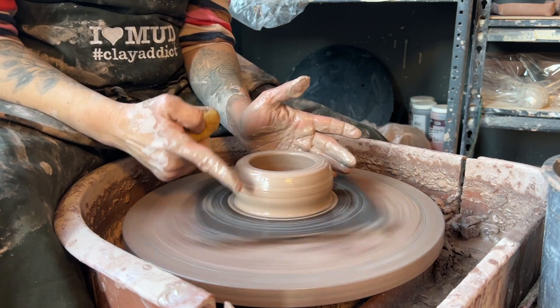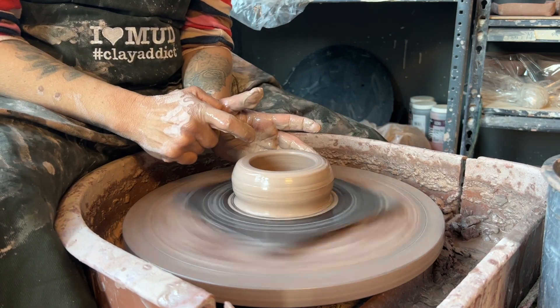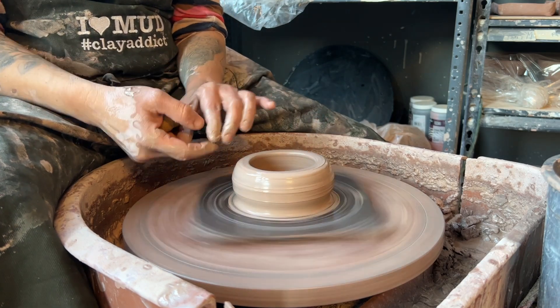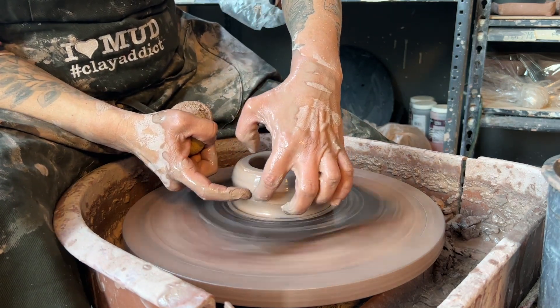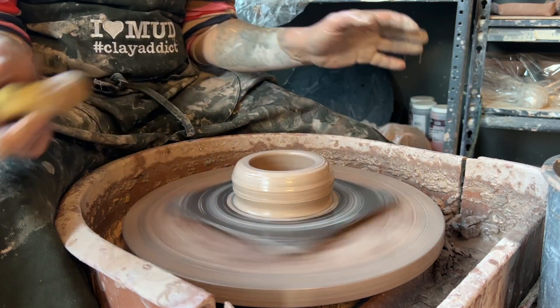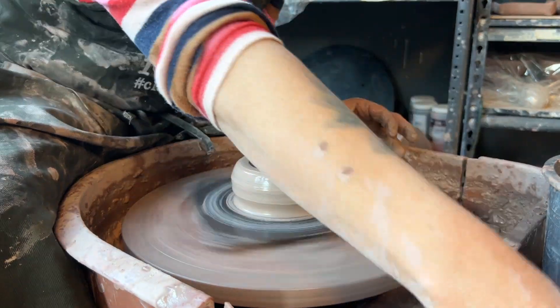You also don't want to open your floor wider than the mound of clay you started with. If you pull all the way out, the wall will probably drop down and become the floor, and with centripetal force that will happen instantly. I'm going to show you the inside of my pot.